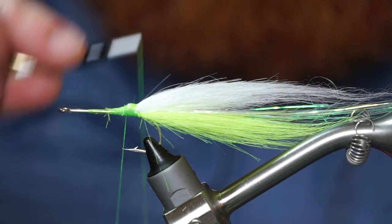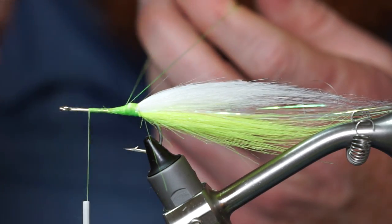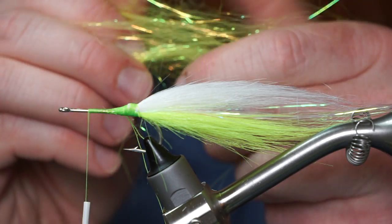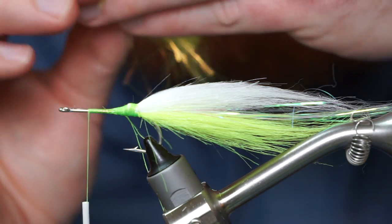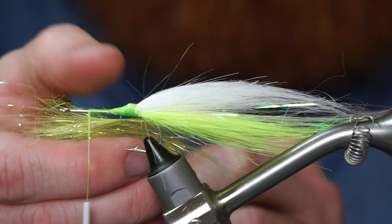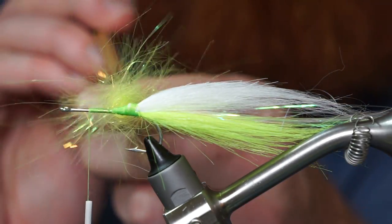Make a dubbing loop and add some dubbing wax. Now pull out some hot yellow starburst dubbing and pull apart the fibers to align them. Cut the fibers in half and mix together again. Put the dubbing into your dubbing loop and separate the fibers as evenly as possible. Add your dubbing twister and twist up your loop. It's always good to pick out the trapped fibers.